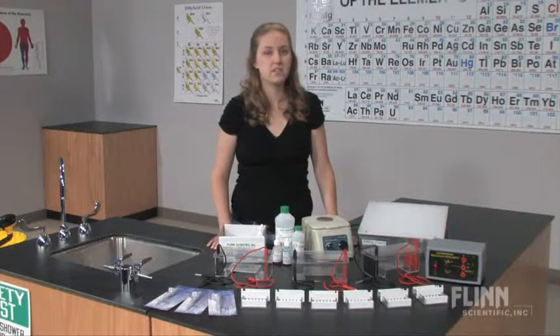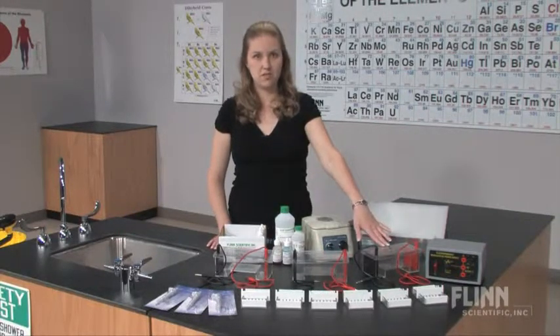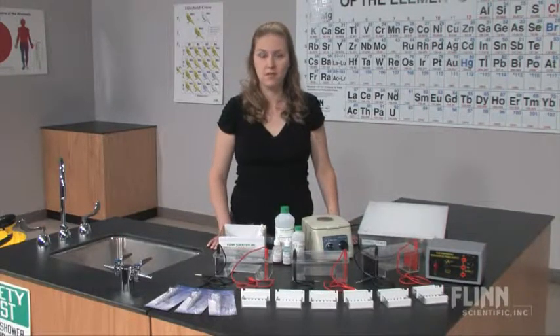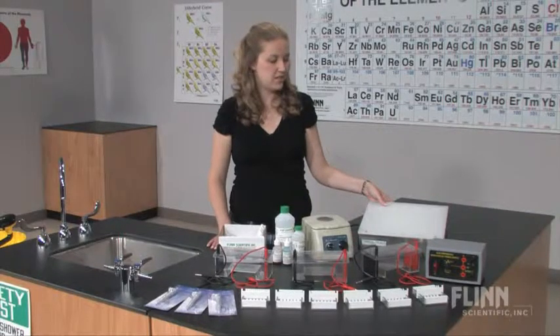The complete biotechnology system includes the three double gel electrophoresis chambers, a variable voltage power supply, a microcentrifuge, and a white light transilluminator.